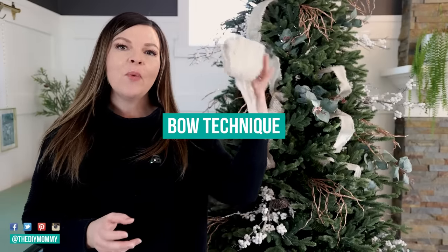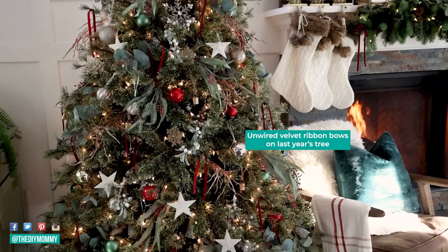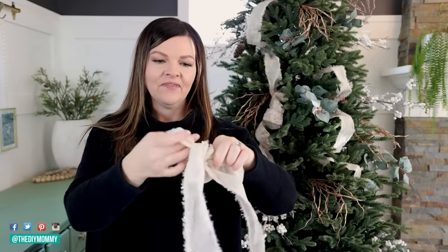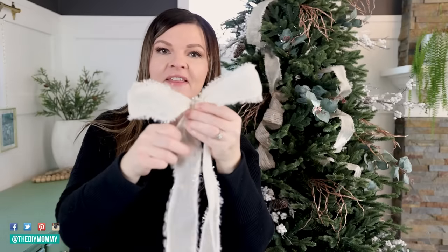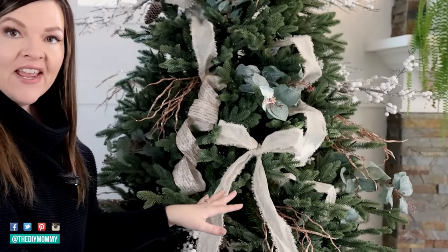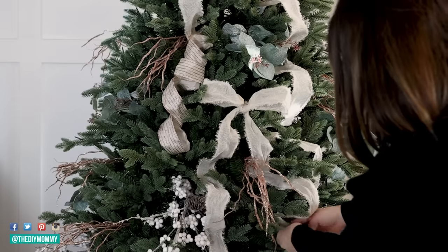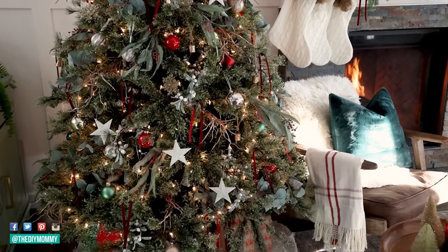The third technique is the bow technique. You can use wired or unwired ribbon — unwired gives a more natural feel, while wired is a little more formal. Take a piece of ribbon about five feet long, make two bunny ears, and simply tie them together. Pull on the tails to make them the length you'd like, and with the wiring you can manipulate it to look exactly how you want. Rest it on top of a branch and let the tails bounce down the tree. You can also use a thin quarter-inch velvet ribbon for very relaxed, loose-looking bows.